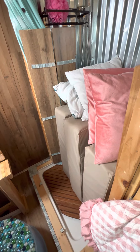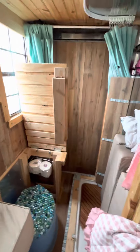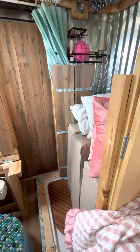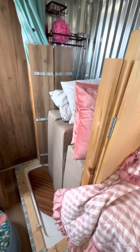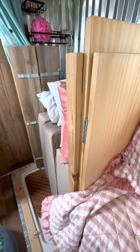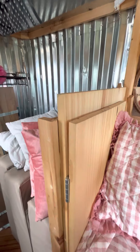I have the extra cushions that make up the queen bed all stashed in here. Now if you're pulling this with your SUV, you're probably going to store those cushions in the back of your SUV along with other supplies. If you're going to keep it in the bench position, you'll be using all those cushions once you put the bed down in its full capability.